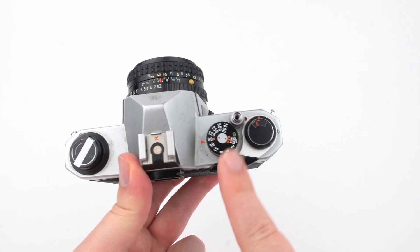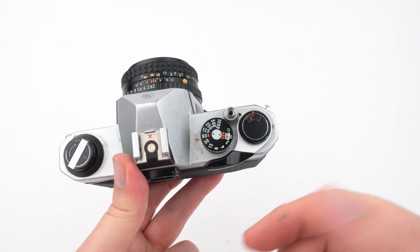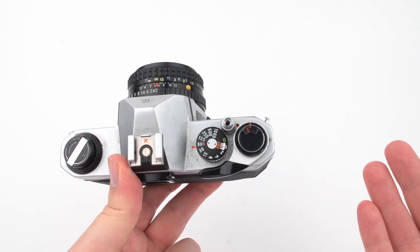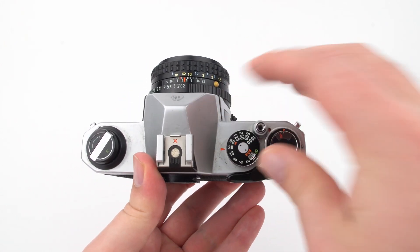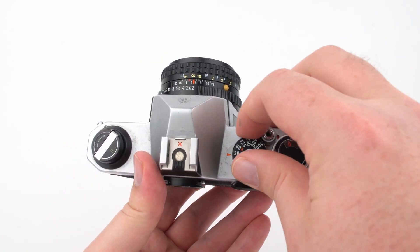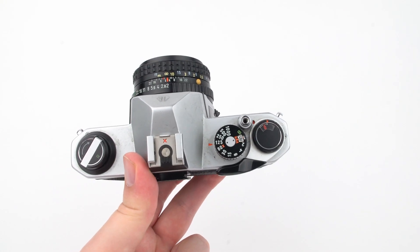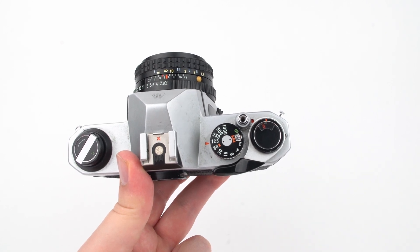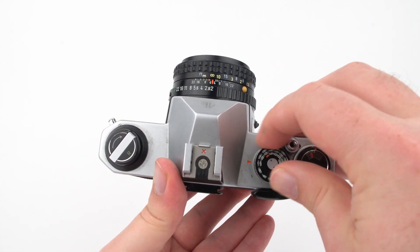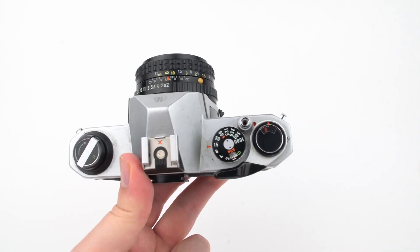Shutter speed is measured in fractions of a second. If my dial is set to 60, that means 1/60th of a second. Increasing exposure by one stop means doubling the time the shutter is open, so from 1/60th to 1/30th of a second. Going the other way reduces light by half. Going two stops means doubling twice: from 1/60th to 1/30th and then to 1/15th of a second — letting in four times as much light.